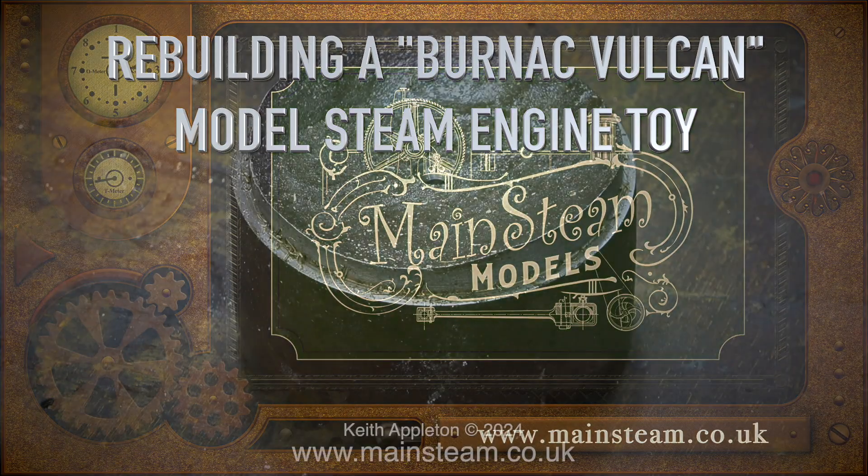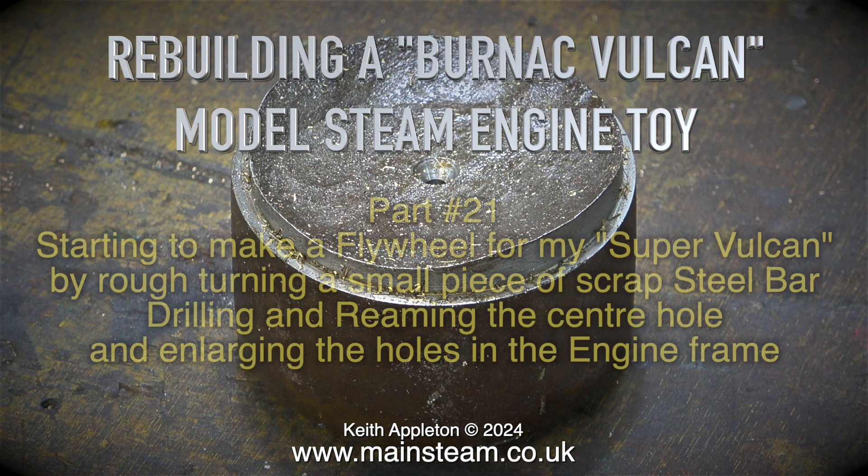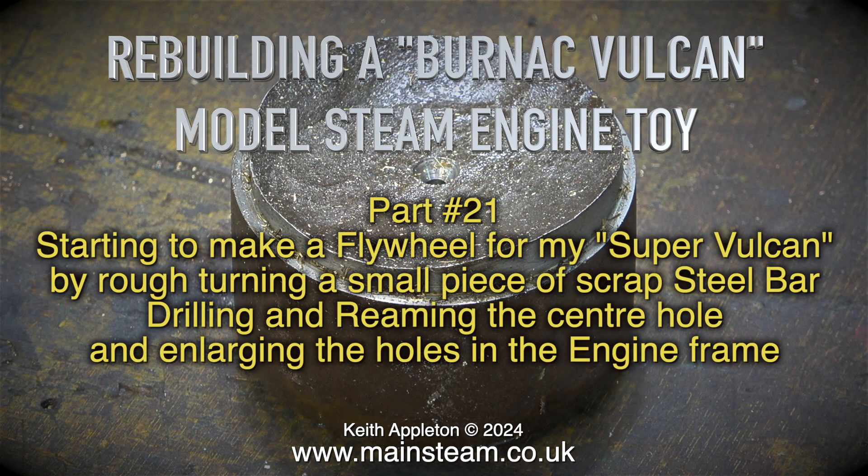Rebuilding a Bernack Vulcan model steam toy, part 21. Starting to make a flywheel for my Super Vulcan by rough turning a small piece of scrap steel bar, then drilling and reaming the centre hole and enlarging the holes in the engine frame.